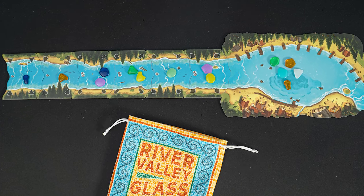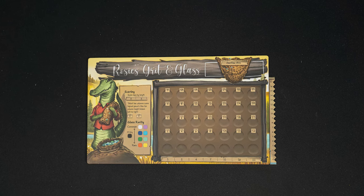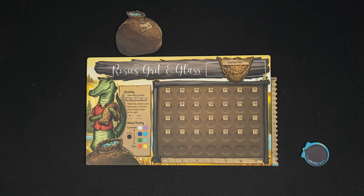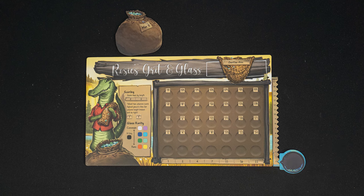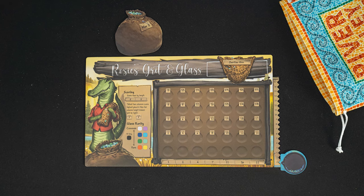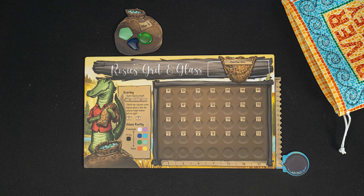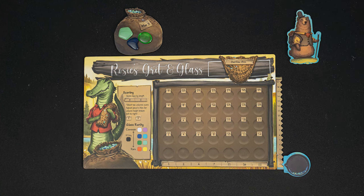Place five glass pieces onto the lake. Each player takes a glassworks board, a satchel, and an inventory marker. Place your inventory marker on the zero space of your tracker. Each player draws three glass pieces from the bag, adding them to their satchel. The player who most recently saw a river takes the first player token. And we're ready to play.